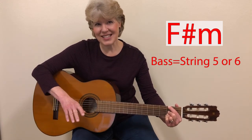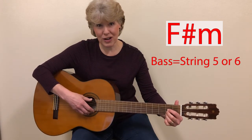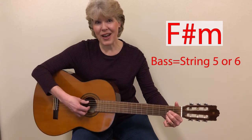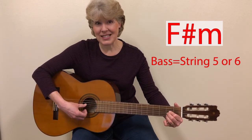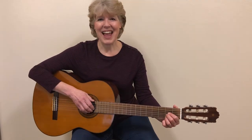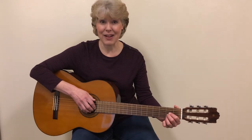But it's not necessary if you're still a beginner and you're trying to simplify. Go ahead and just use fingers one, two, three, and play string five as the bass string. Now that we know the bass strings, I'm going to show you how we're going to do the picking for this.